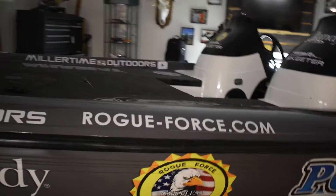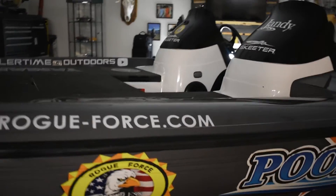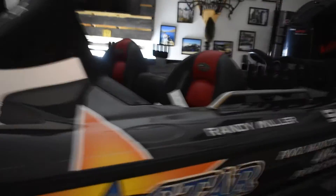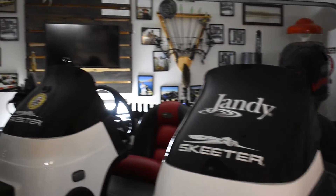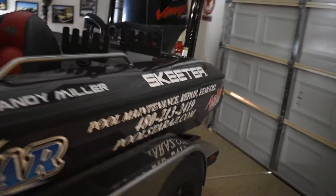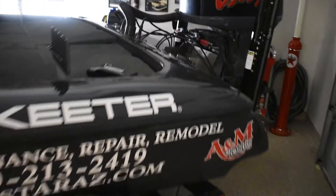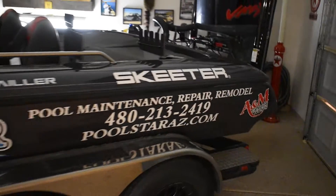On top here we've got the Miller Time Outdoors YouTube channel logo. We've got the Road Force website on there, the Jandy logo on the windshield, Road Force on the windshield, and the Jandy and Road Force logos on the back as well. Overall I'm pretty happy with it — it came out pretty good and makes the boat look brand new.